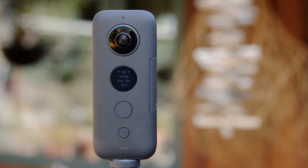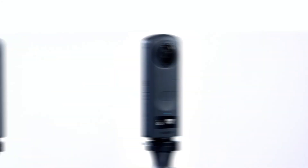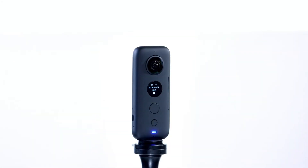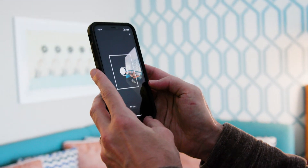Hey Matterporters, I'm Amir and in this video I'll talk about the best practices for scanning outdoors using a supported 360 camera or a mobile device. Regardless of which 360 camera, tablet, or phone you're using to capture an outdoor 3D scan, the principles for a successful scan are the same.